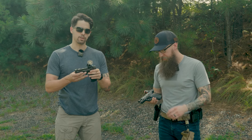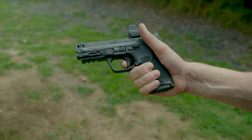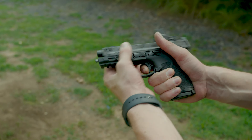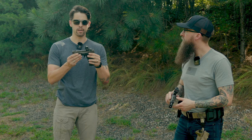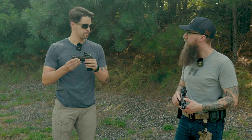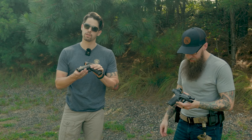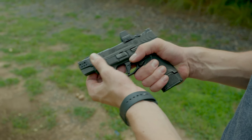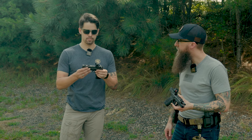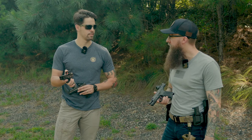Really, what these guns are is a culmination of years of improvements on the M&P line — through the original M&P 1.0, M&P 2.0, when we introduced the new flat-faced triggers, performance center action — years and years of improvement seen in this gun. They all have performance center triggers and really unique new slide serrations, which look great and make it really easy to rack the slide and do press checks. Really deep serrations. I love the clear sight cut in front of the optics too.